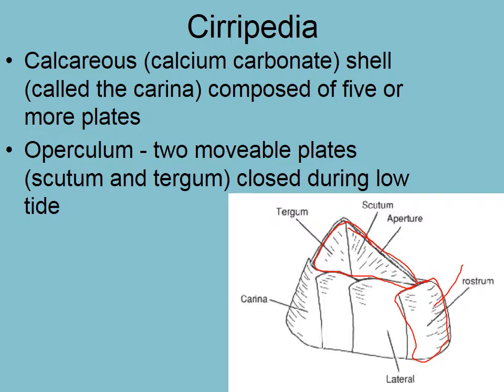There's the rostrum, the lateral portions, the carina, which is the back portion — or really the whole thing is called the carina. And then they've got two trap doors. The aperture is the area in between, in the middle — that's the opening, just like we saw in shellfish. And then there are these two doors that open and close: the tergum and scutum. So this is not the exoskeleton — this is a separate calcium carbonate shell that they make around themselves and they live inside.